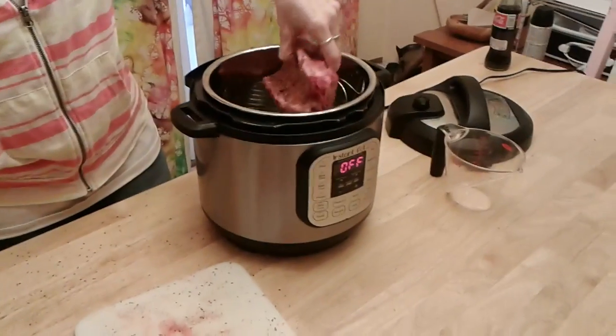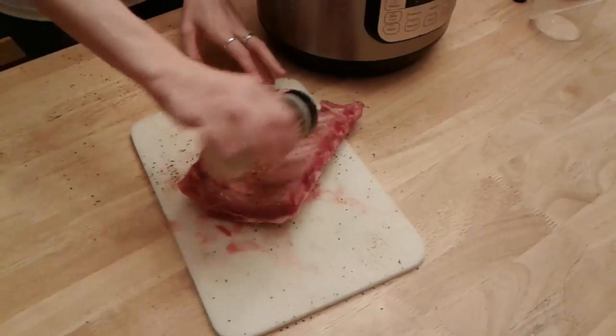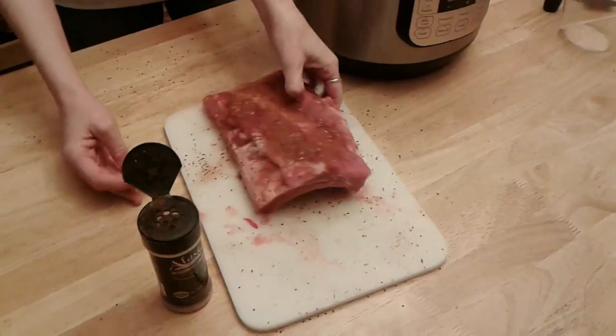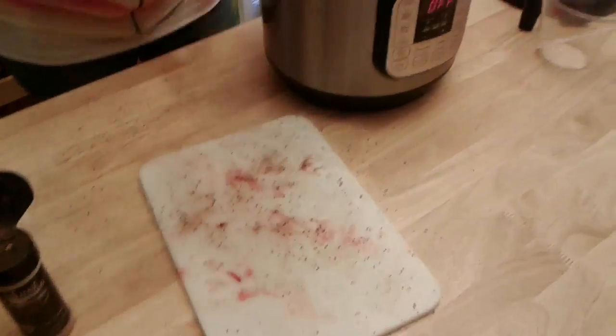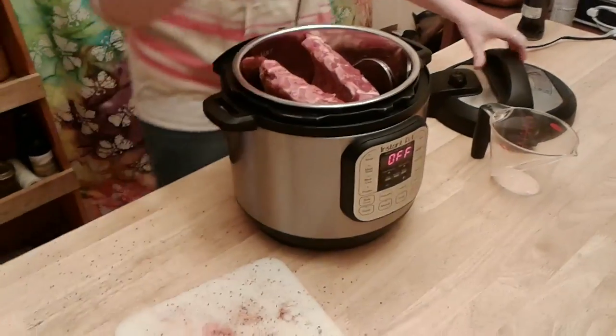So I'm going to put some seasoning on that side and flip this over. The dog is patiently waiting for me to drop something, but I'm sorry buddy — this is just not going to happen today. We're going to stick both of those in the Instant Pot and put the lid on.